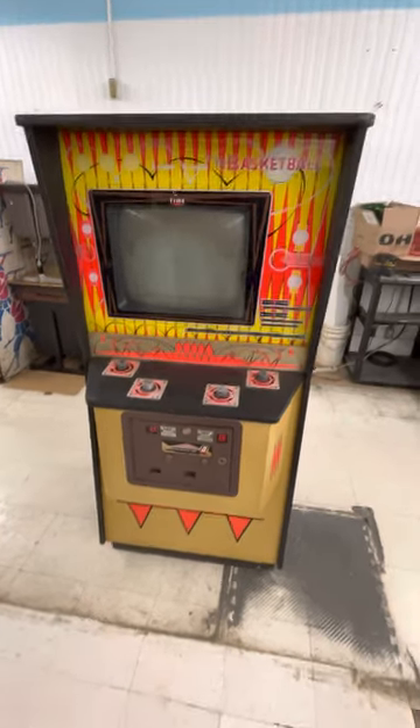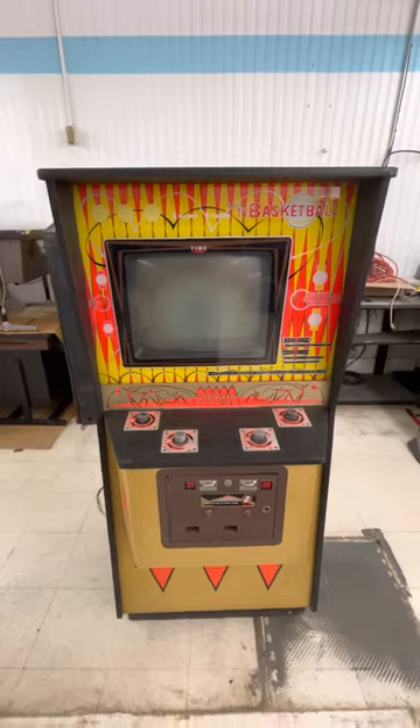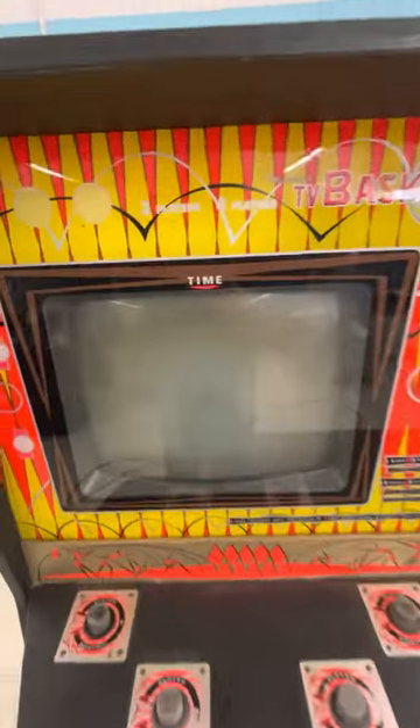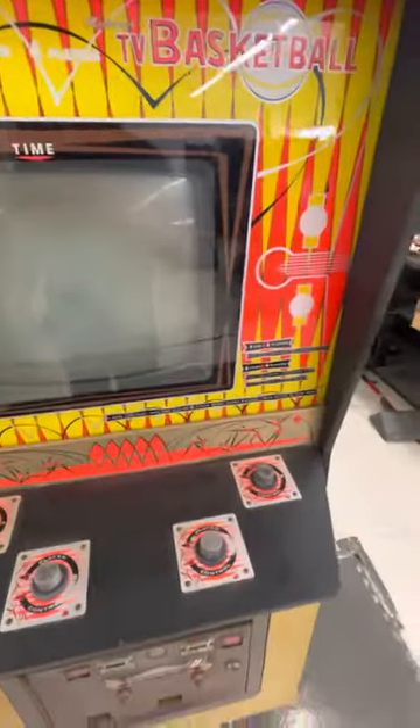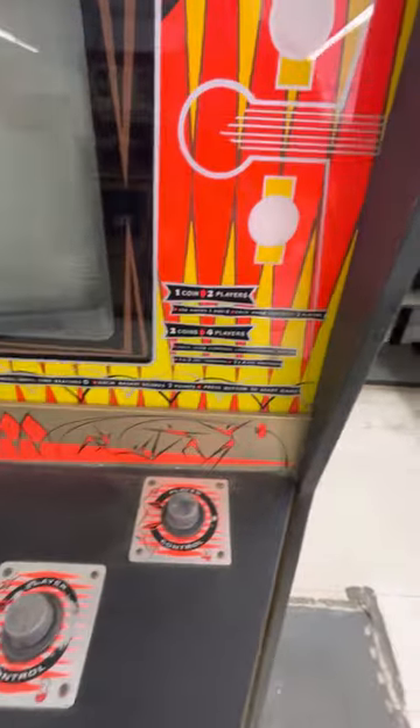We have yet another super old, super rare game here — Midway's TV Basketball. Looks like it can be either two-player or four-player: one coin, two players; two coins, four players.